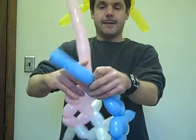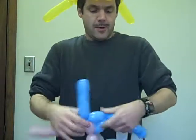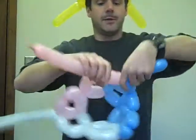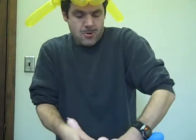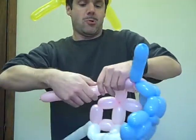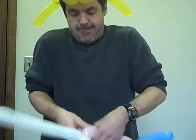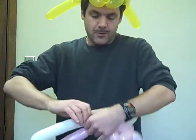That's my pink tail and now I'm going to connect it up with the pink one. So that's essentially what you do with each balloon. Now I'll just continue on with the pink, and finally the white.